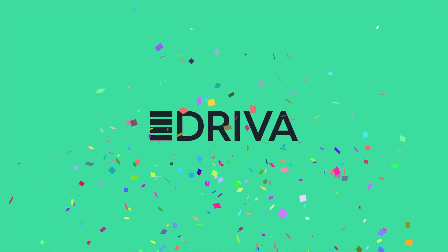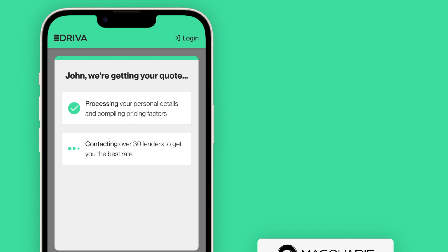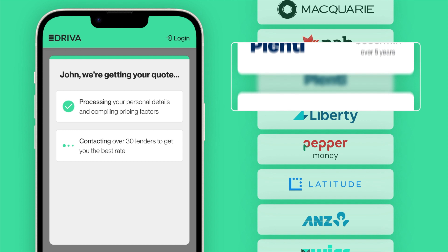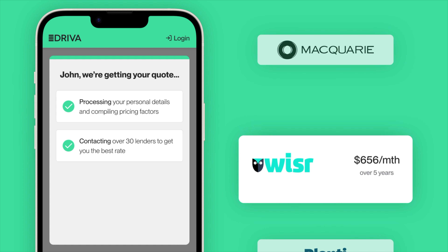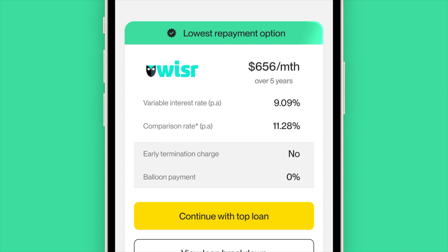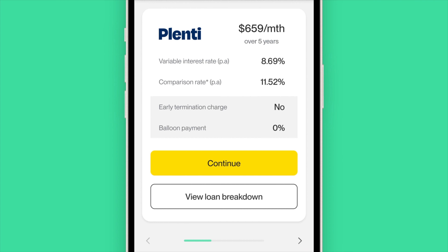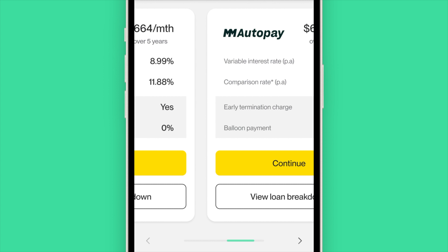A big thank you to my channel sponsor, Driva.com.au. They are designed to get you the best finance deal, comparing the best rates, and the whole quote can be done online within minutes with no impact to your credit score, and there are no hidden fees. If you sign up using Driva, you are going to receive a free $150 fuel voucher, only if you use my personalised link down below.